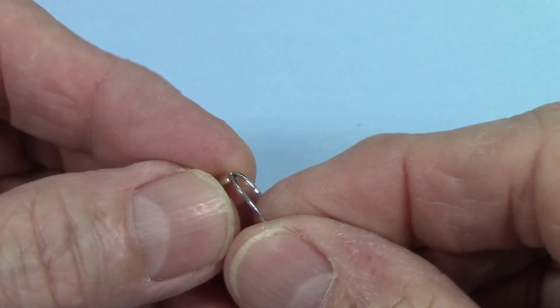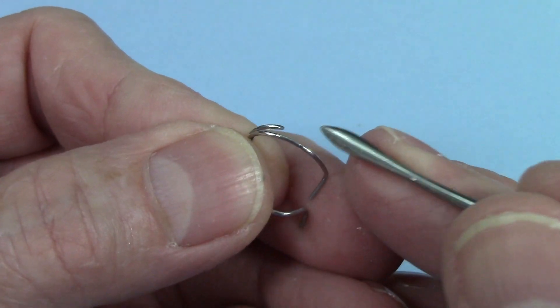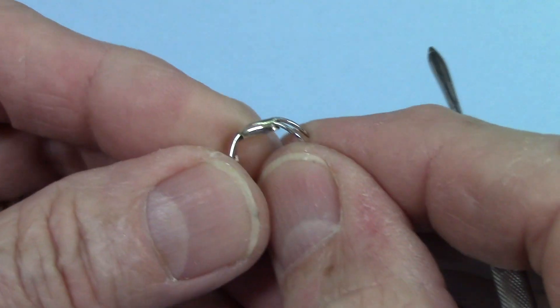One thing I do on this clasp is when I bend this crescent wire, I will taper the end of it. I just take a rubber wheel and go over the end of it and smooth it so that it's not just cut off and jagged on the end.